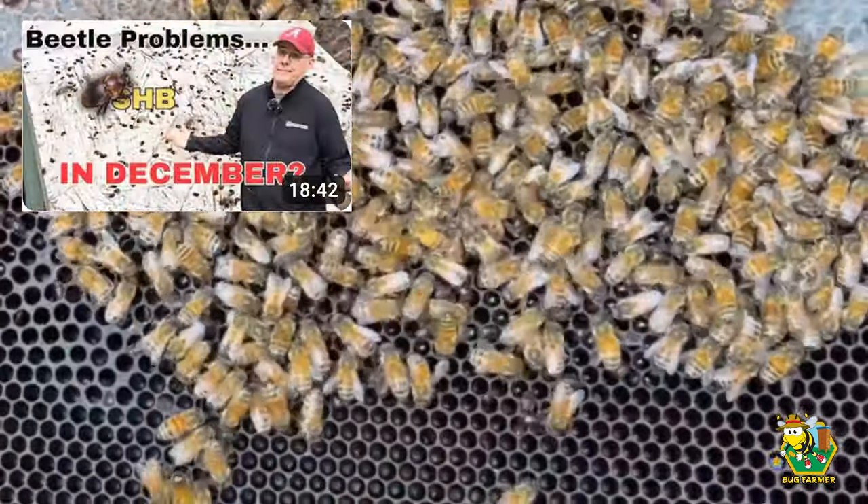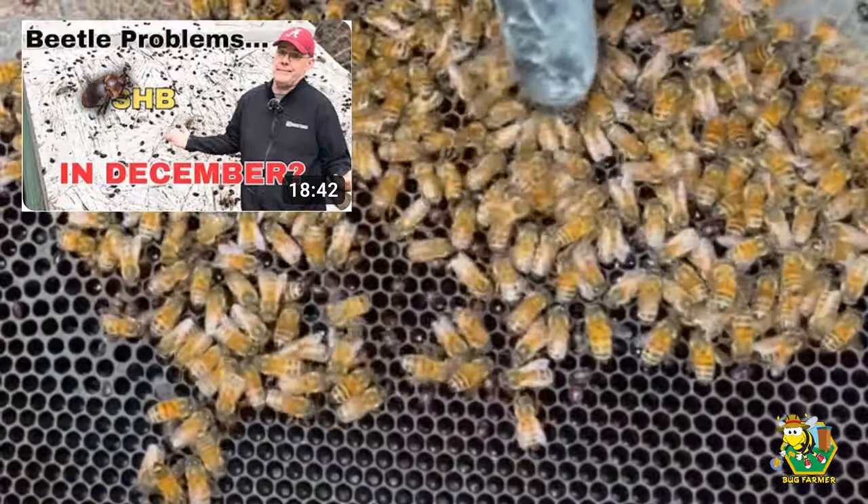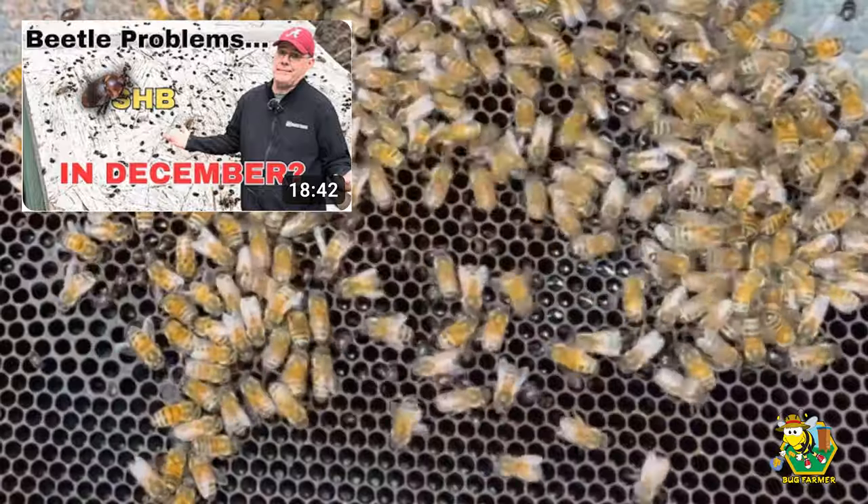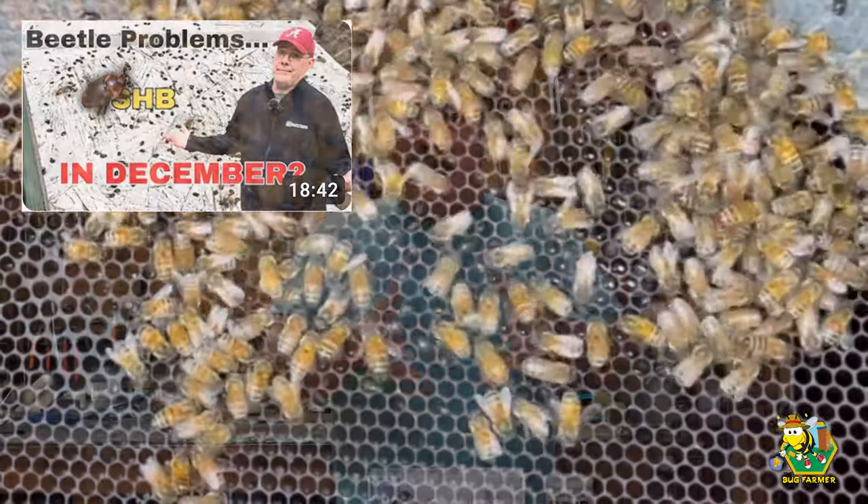Bruce over at Bruce's Bees in Alabama released a video a couple of weeks ago where he has a huge infestation in the middle of December. Getting a hive beetle infestation in the summer is bad enough, but in the wintertime the bees have to keep the queen warm. They have to keep the brood warm — they don't have time to chase all the beetles into a beetle jail.